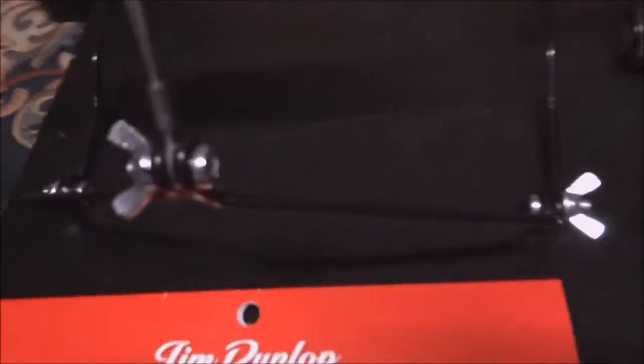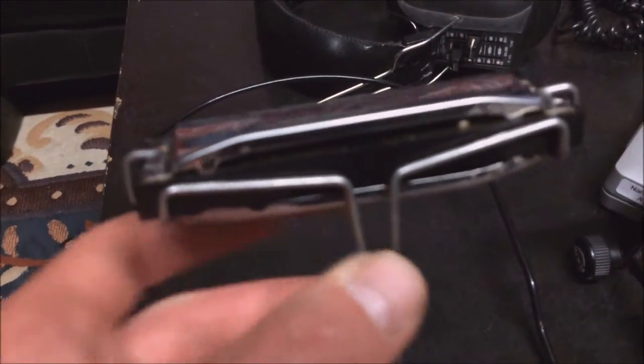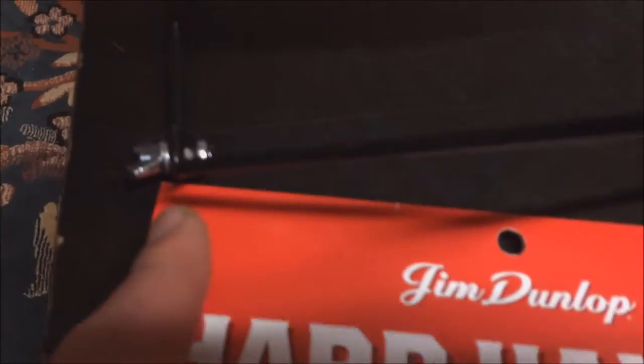The Dunlop rack is made differently — you can see it has very thin steel. It has some flexible pieces here which keep the harmonica in place, and also here it keeps it in place. It has two turning points around the neck, and it's also very thin steel.